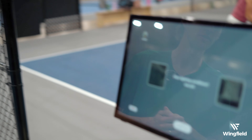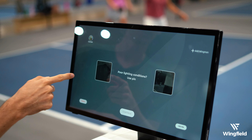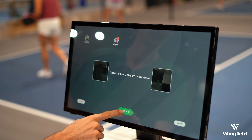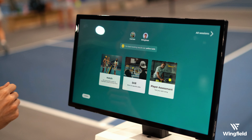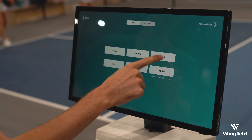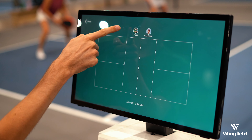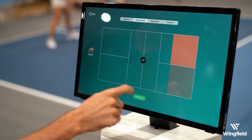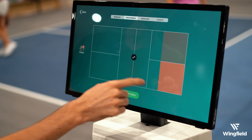So we're going to head over to the Wingfield box and I've already scanned my QR code to check in. Next I'm going to select 'Add Wingman' - that's in place of the ball machine. Then I'm going to come here and select 'Drill and Drive' and then select myself as the player.